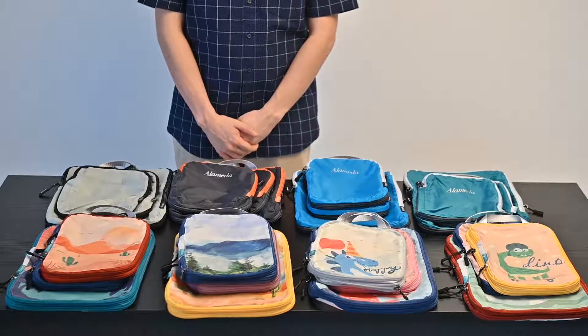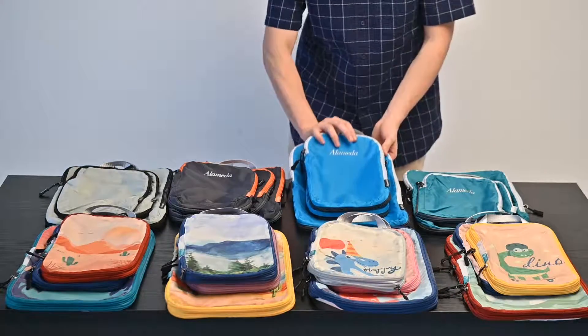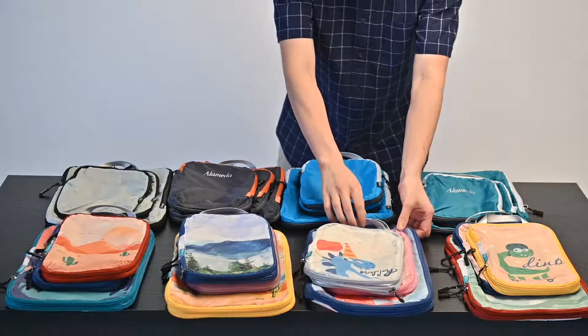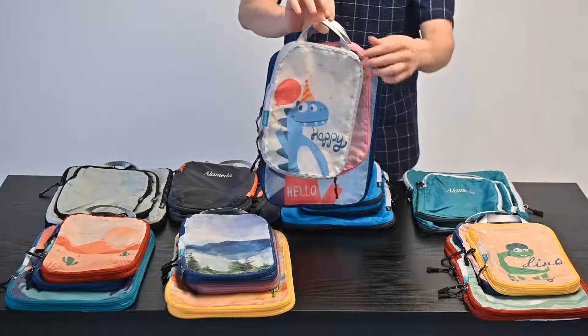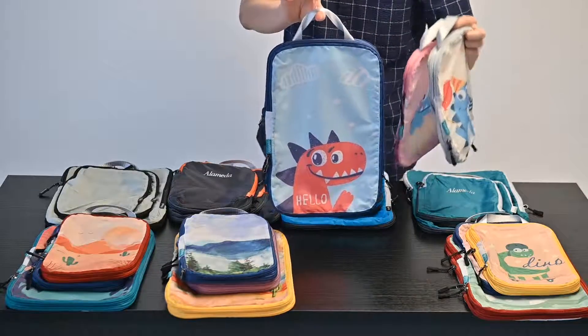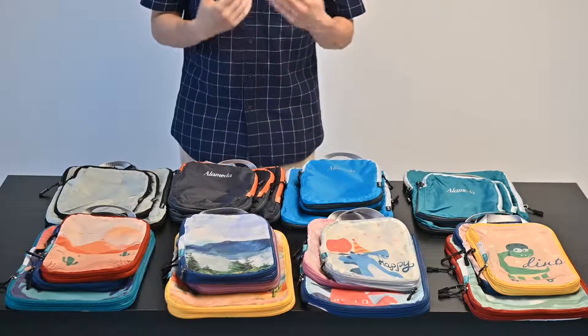Alameda Packing Cubes are not only useful, but stylish. Choose from any of our colors and designs, such as this deep sea blue, to some cute little dinosaur friends for your boys and girls. So don't wait any longer, order your Alameda Packing Cubes today!